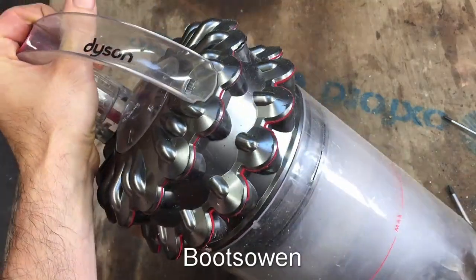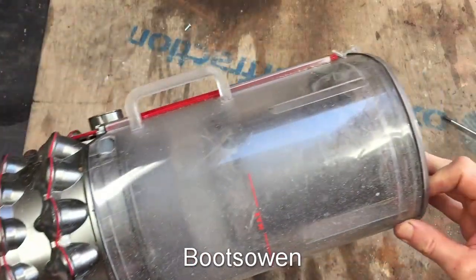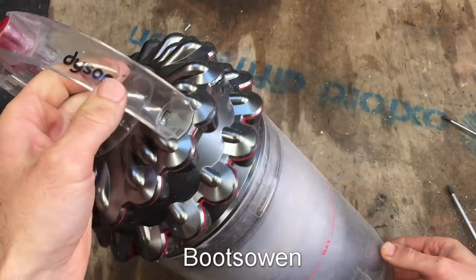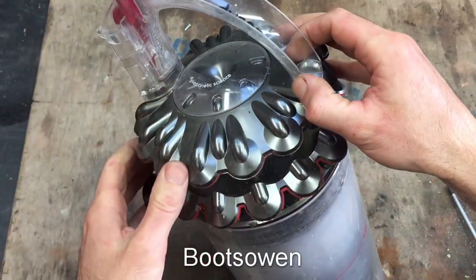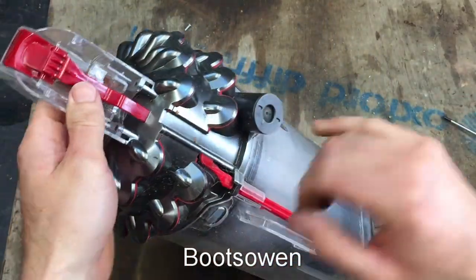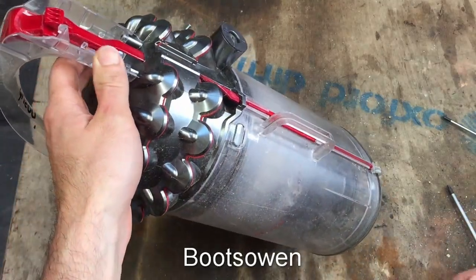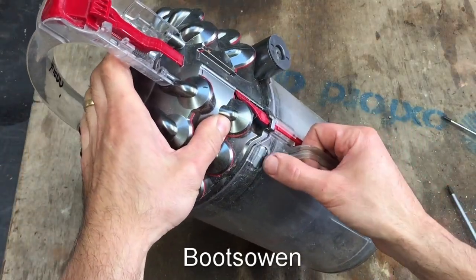Hey there, it's Boots Owen here. What I have for you today is this Dyson DC75 canister. I'm going to take it apart and see if I can. I'm not sure if I can yet, so bear with me. If I can, this will serve as a useful way to clear it out. These things get blocked up and sometimes the only way to clean them out is to take them apart.